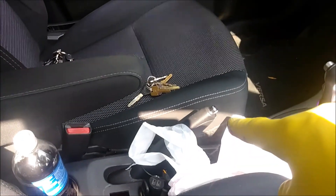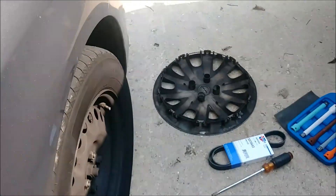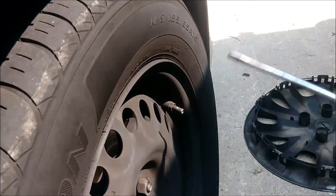Making sure the vehicle is off, I pulled the parking brake lever, which is right there in the center console. Then I moved on and put my brick — since I'm on a slight incline — in front of the back wheel, and then I removed the hubcap with the screwdriver. Just went in here, a little bit of prying around, and it popped right off.